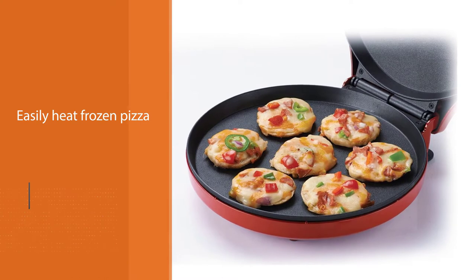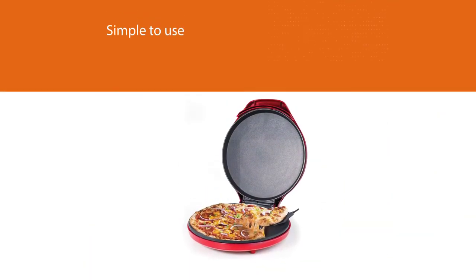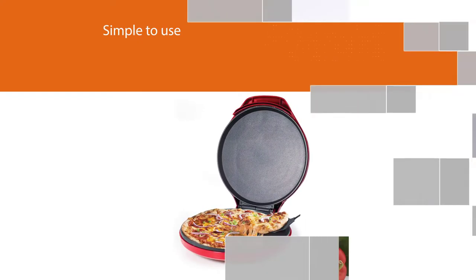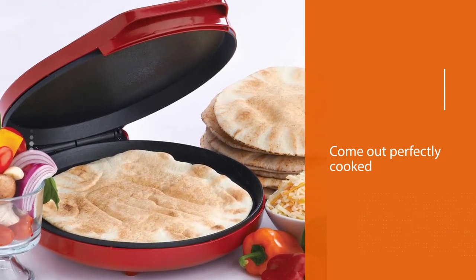Users appreciate that this pizza maker is so simple to use and yet pizzas come out perfectly cooked — the crust is crispy, the cheese is melted, and the toppings are crispy. This unit has a cord wrap and is easy to close up and store in a cupboard or drawer when not in use.